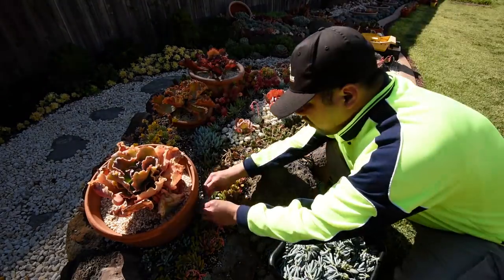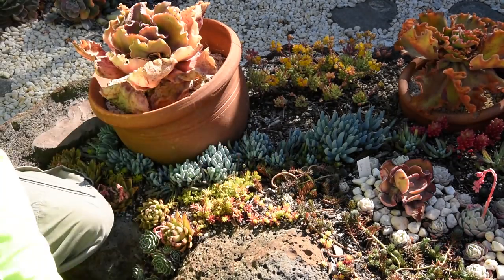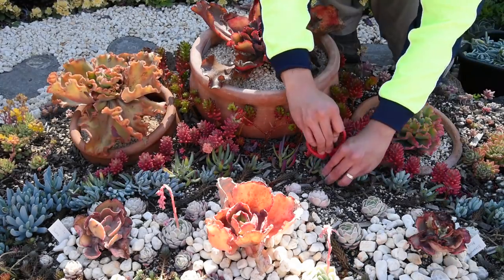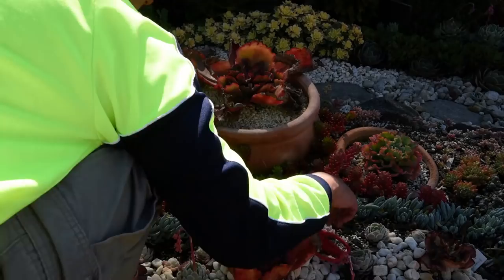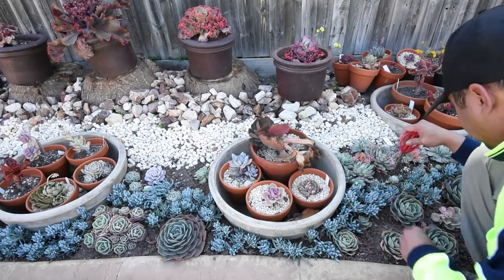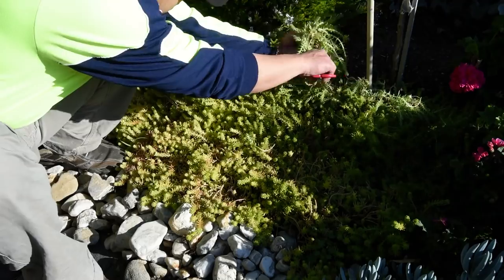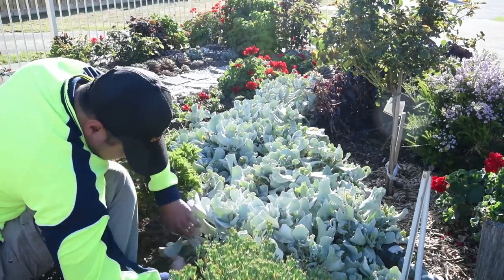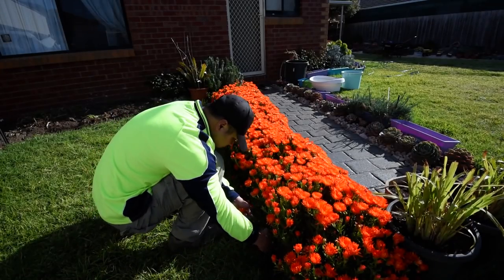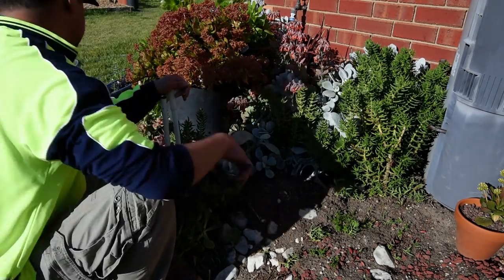I decided to keep some of the blue chalk sticks cuttings for myself, because I figured I should use them to fill up the gaps in my design and to reinforce the blank spots in my previous landscapes. I also grabbed some of the Sedum Gold Mound in the front, some of the silver waves, and lots of cuttings of my orange big face. And finally some loose plants here and there.